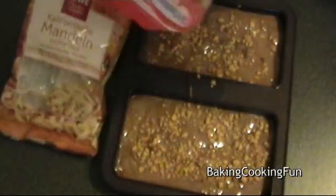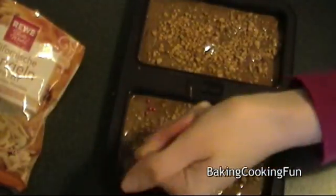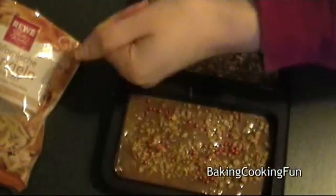You want to sprinkle a few additional hazelnut bits and then any kind of decoration that you want. I have some red pearls that I think look very christmassy, so you want to sprinkle that on top.